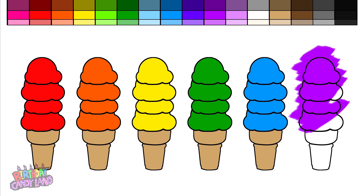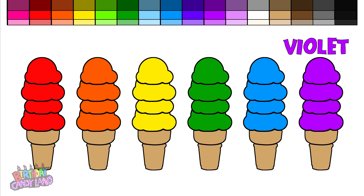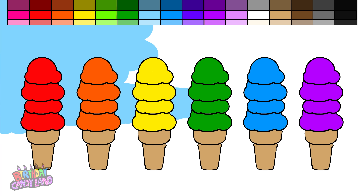Let's try this again! Let's mix the color red with yellow. It makes the color orange.